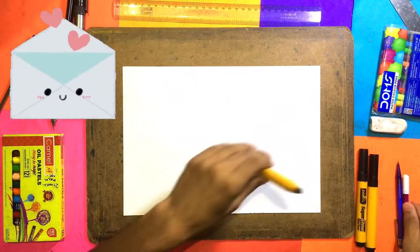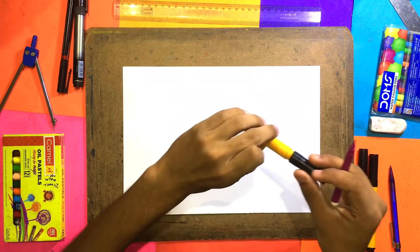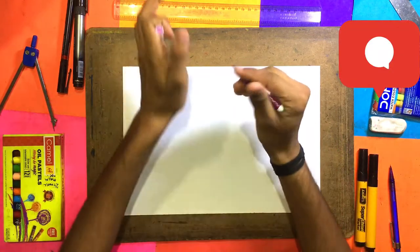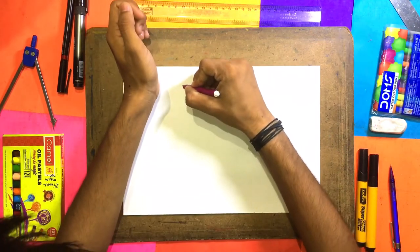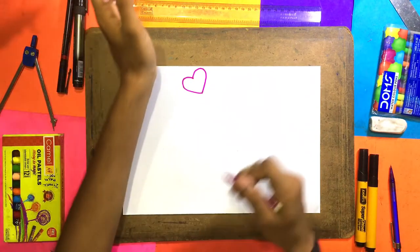Before I use the marker, I will use the sketch first. So we will close the marker. Now we will make a big heart. We have made a big heart.